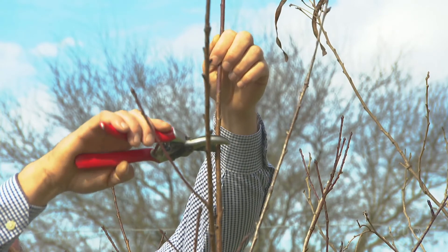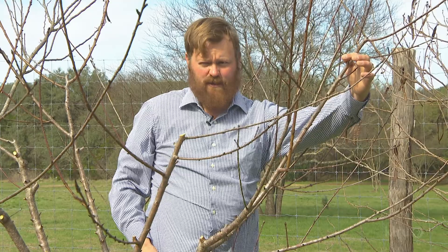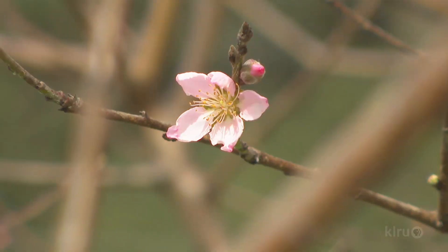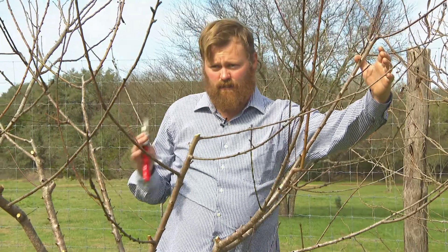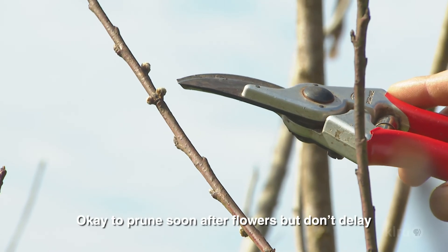The best time to prune most trees is when they're dormant. The dormancy of peach trees can last all the way into late February or early March, depending on the year. They can leaf out as early as mid- or early February, just depends on the winter. You can see the buds — they'll be flat against the branch, and as we get closer to when they're going to emerge, they swell up.